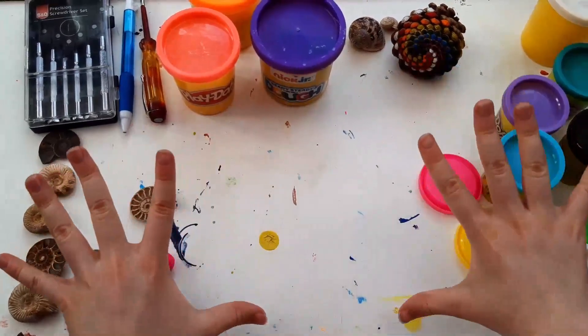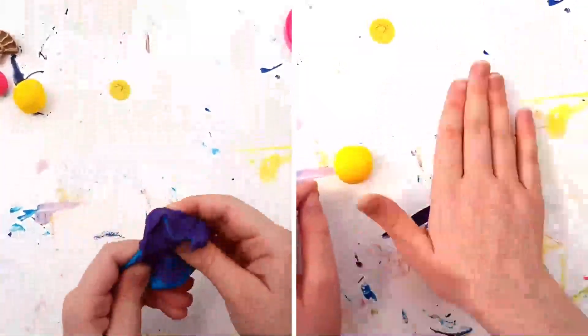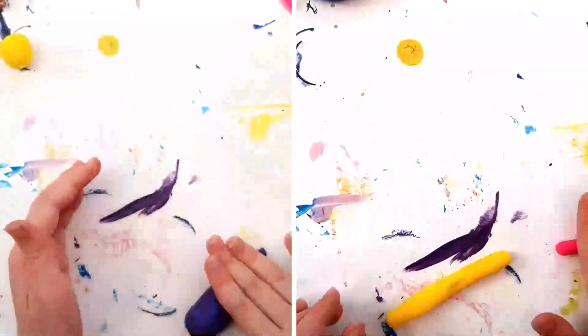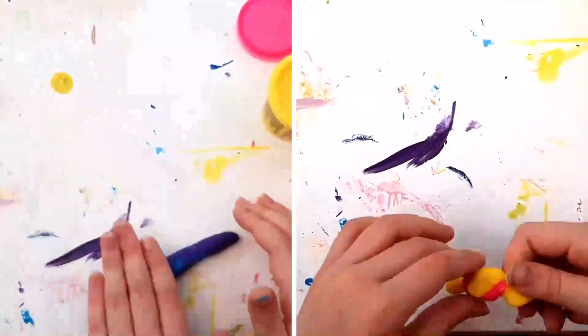Let's get fossilizing! I'm using play-doh, but you could use air-dried clay if you wanted to keep your creations. I'm mixing different colors in a couple of different ways and rolling them into a sausage. It needs to be thicker at one end than the other.